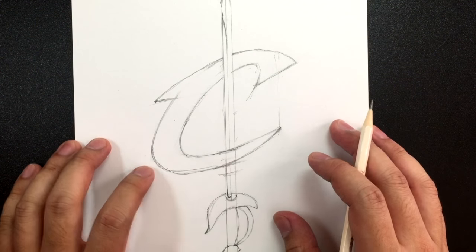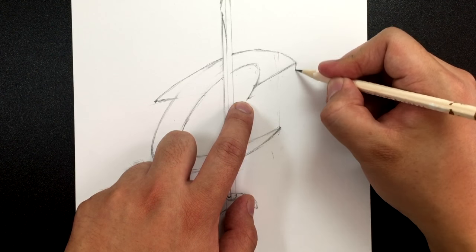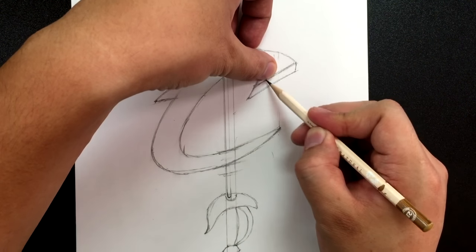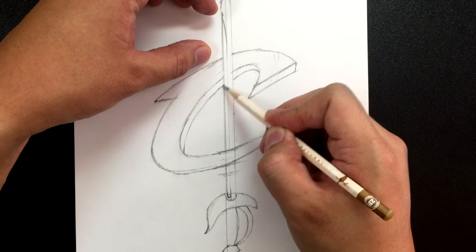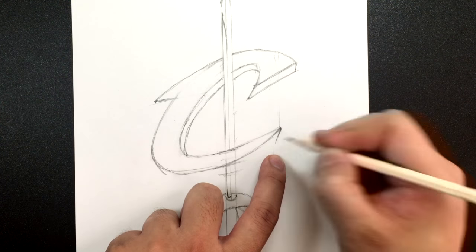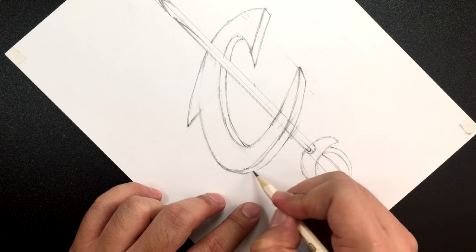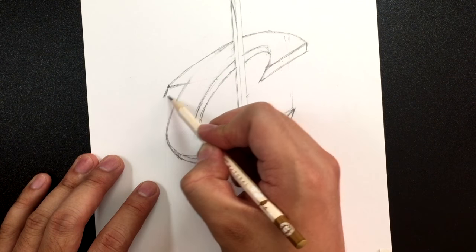Now let's draw the shadow — the thing that makes this letter C three-dimensional. From the line that extends here, draw a little line and then a parallel line going down. From there, draw a line of the same width curving all the way across. Then starting from here, draw an angled line of the same width going all the way to that line. Finally, over here another angled line and then across.